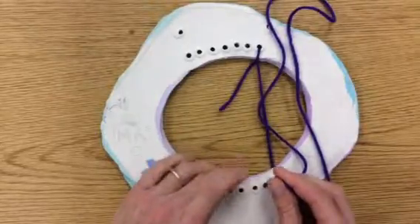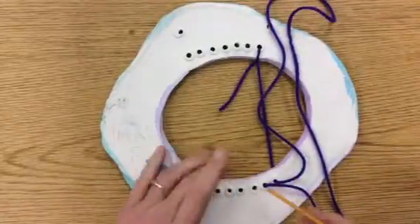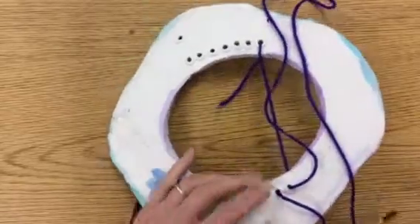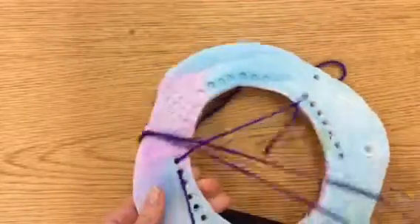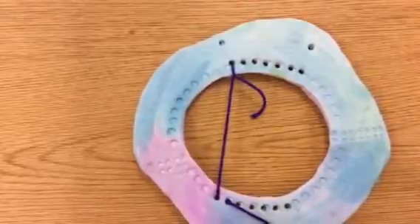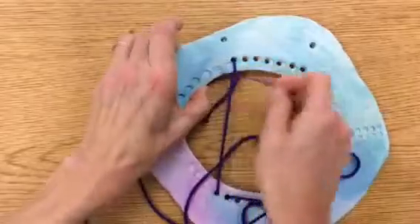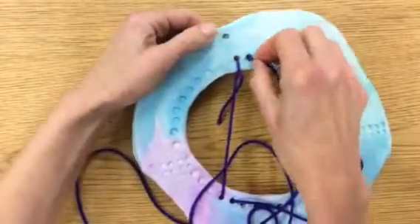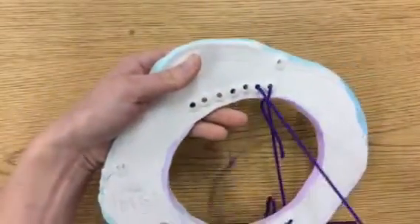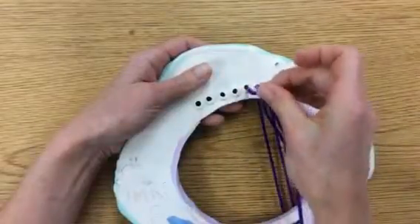If you have trouble getting the string through and it doesn't want to poke through, you can take a pencil or the end of a paintbrush and push it through — it should go through to the front. Pull that back through, then go back up to the top into the next hole. Put it through, turn it over, and go back through right next to that.